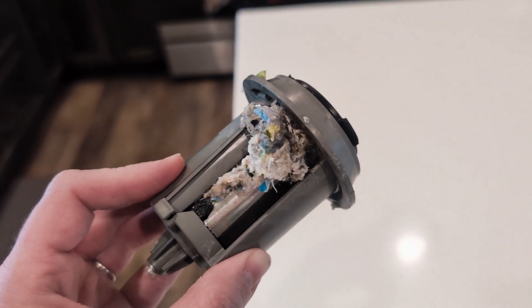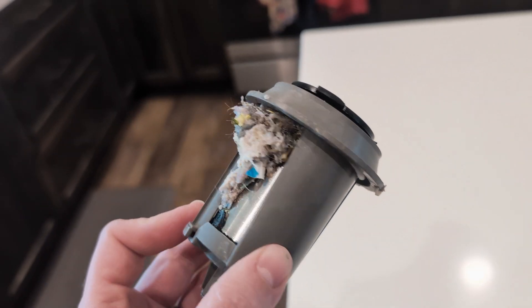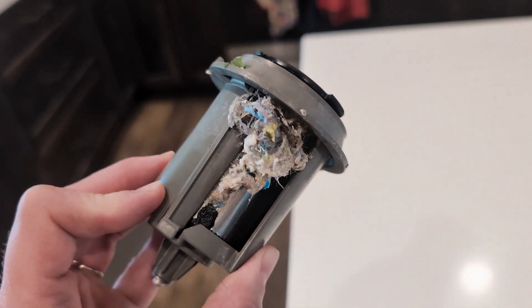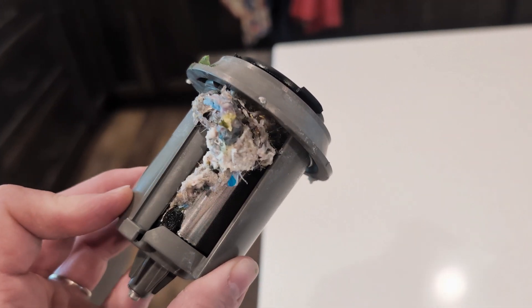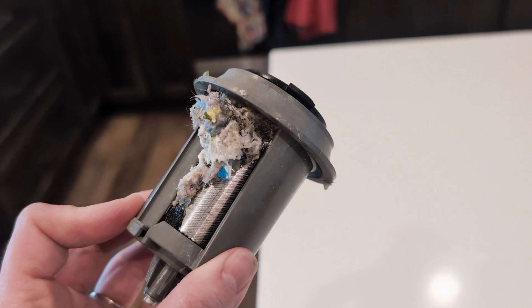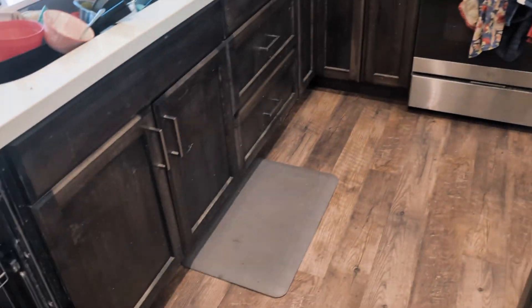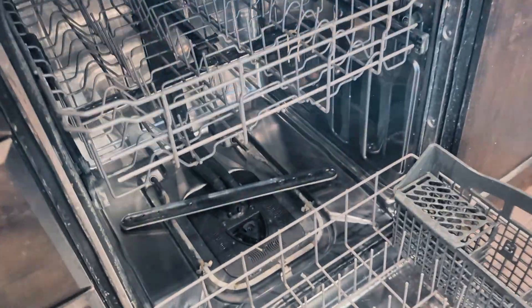Because this seizes up and breaks, he has to replace the whole motor apparatus part, which costs about $375 plus a $150 service call — so we were looking at a $505 repair.